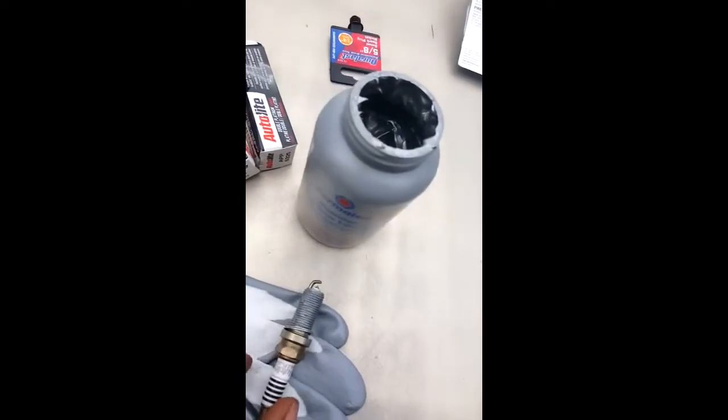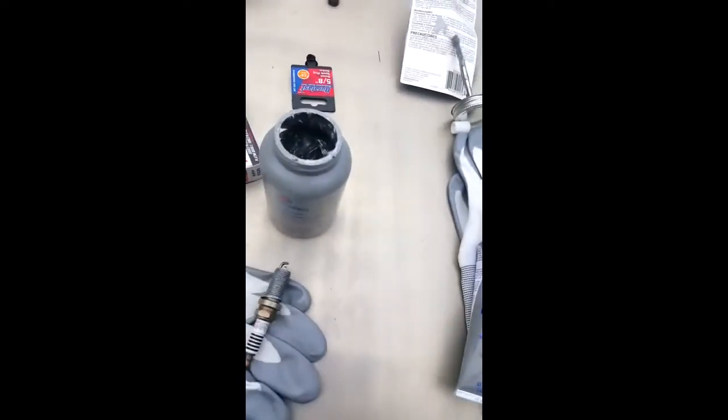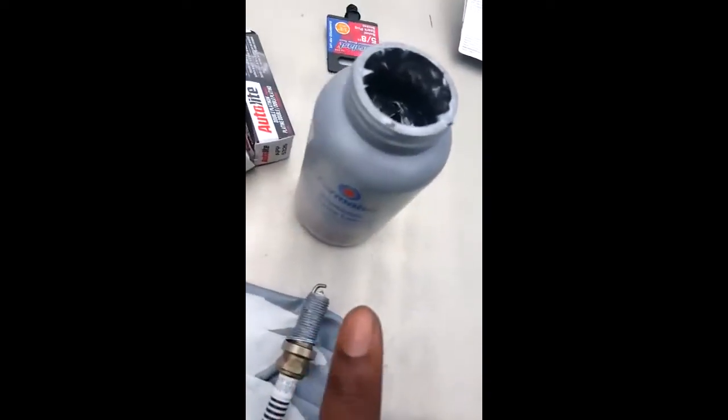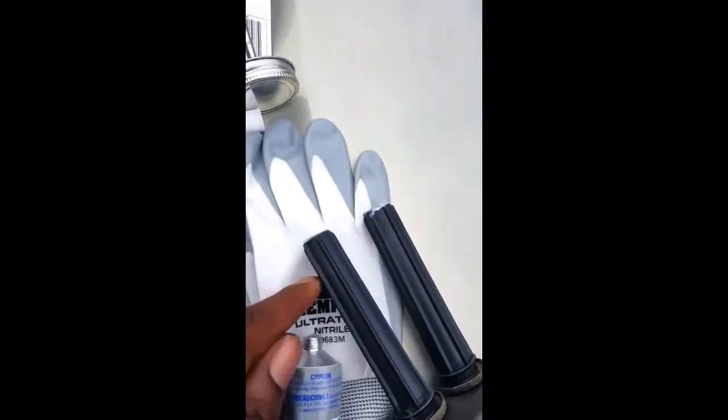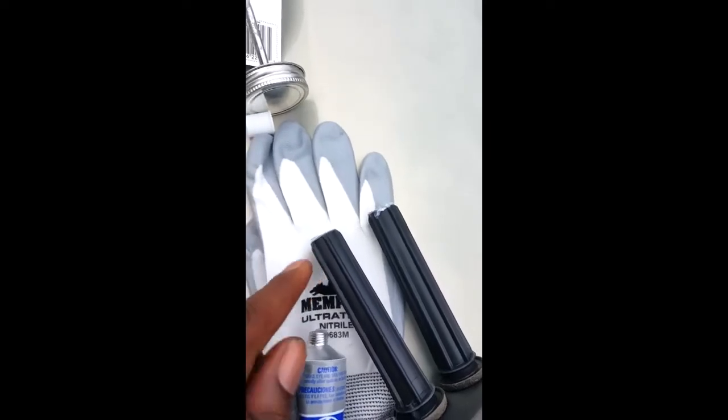Do not put dielectric grease on your spark plugs. Anti-seize for the spark plugs. Dielectric grease goes on the rubber boots for your spark plug wires.